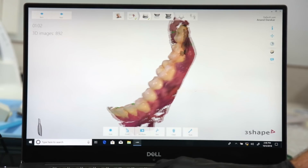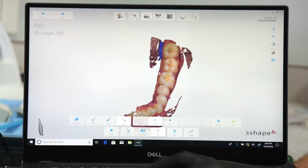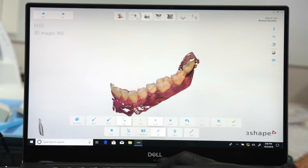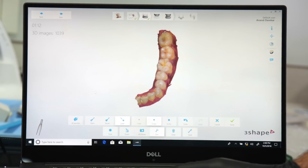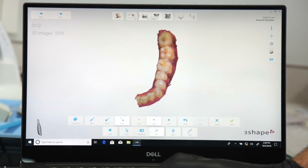Having completed my lower scan, I will now select the trim tool and trim away all the excess soft tissue recorded in the scan. The trimming of the soft tissue not only makes my scan look cleaner but also makes bite articulation a lot easier.